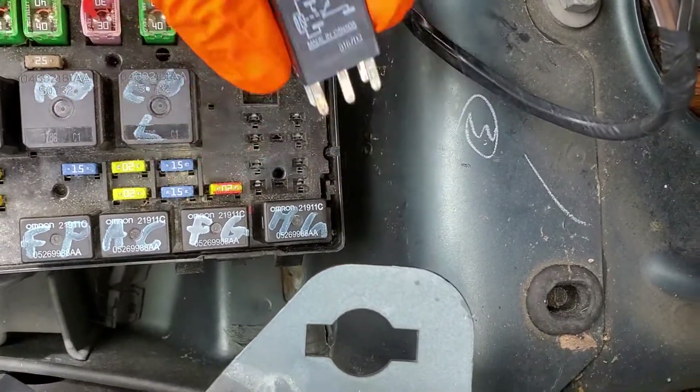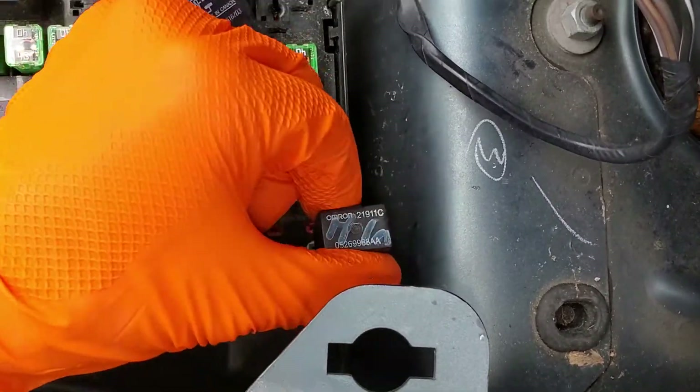As far as removing this relay, it's easier to remove the relay above it and then you can grab it on either side and pull it out.